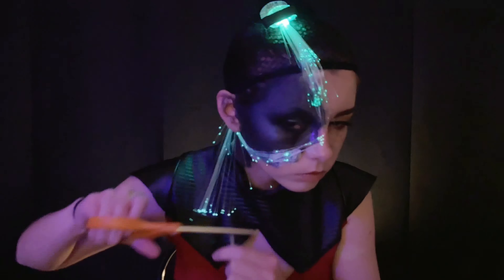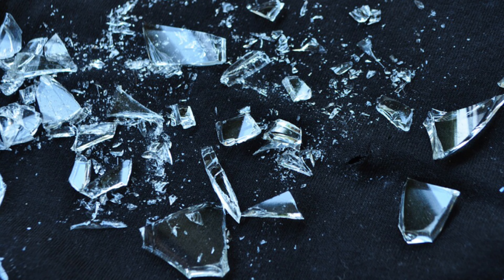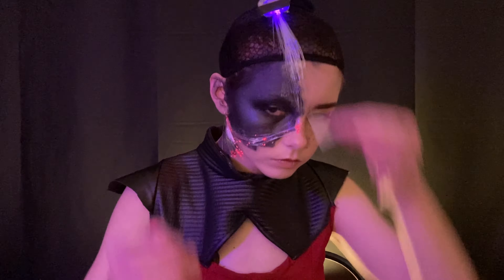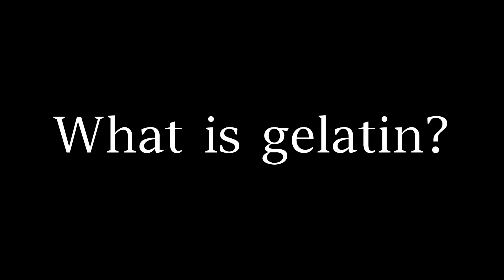Now let's move on to the main reason why I call this look my shattered Catra look. When looking at reference photos, all the little glowy pieces on Catra's face gave me the impression that they were broken shards of glass stuck to her face. So in order to imitate that, I'm using small pieces of gelatin and gluing that to my face. According to Wikipedia, gelatin is an excellent medium for prosthetic makeup due to its flesh-like consistency, elasticity, high tear threshold, and ability to capture fine details.